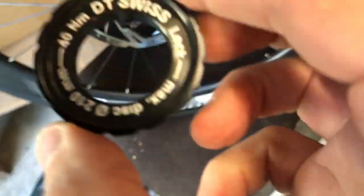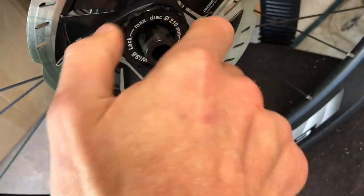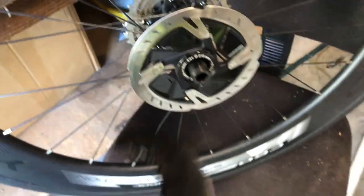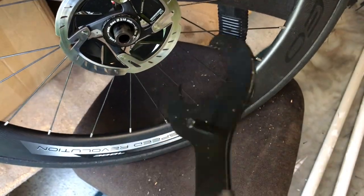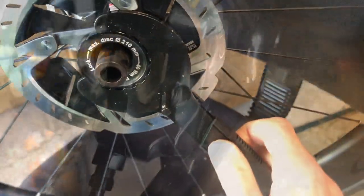Just about to put the rotor on — I want to show you this DT Swiss lock ring. I used to use a center lock bracket, but for these DT Swiss ones I'm going to use this bottom bracket tool — it's an X-Tools tool. Just get it on and crank it up.